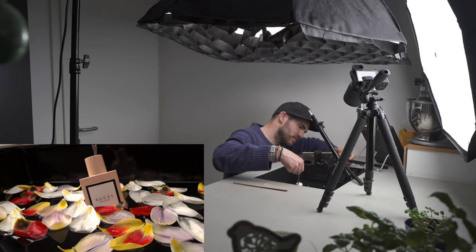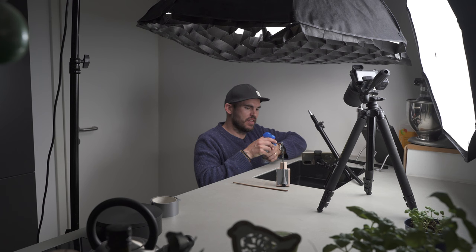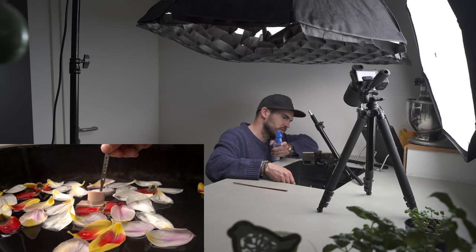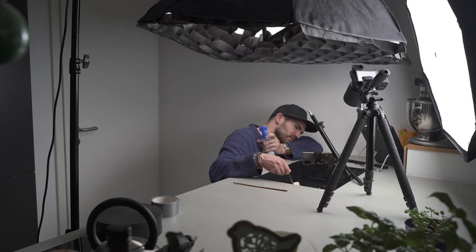Another idea I came up with was to use a spray bottle. I'm going to spray some water over the bottle whilst it's in there and see if I can simulate a bit of rain. That isn't working.